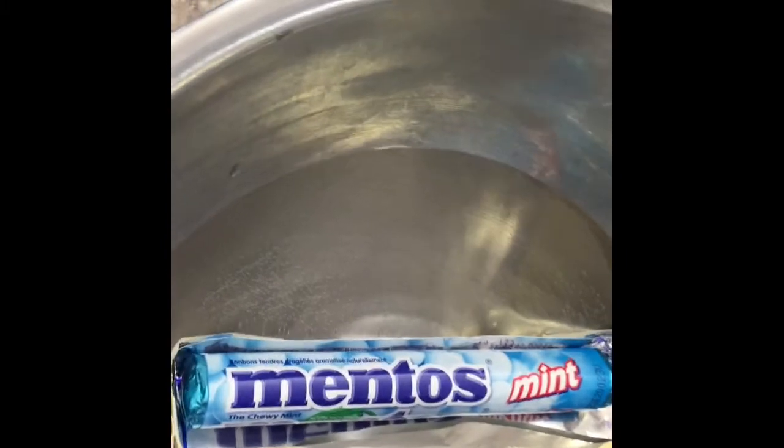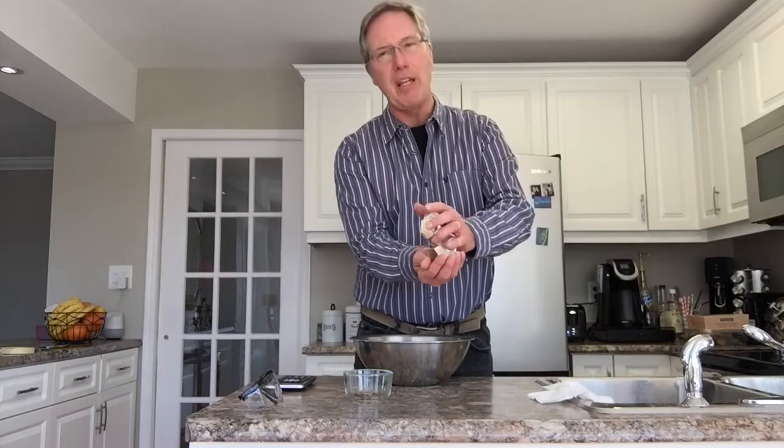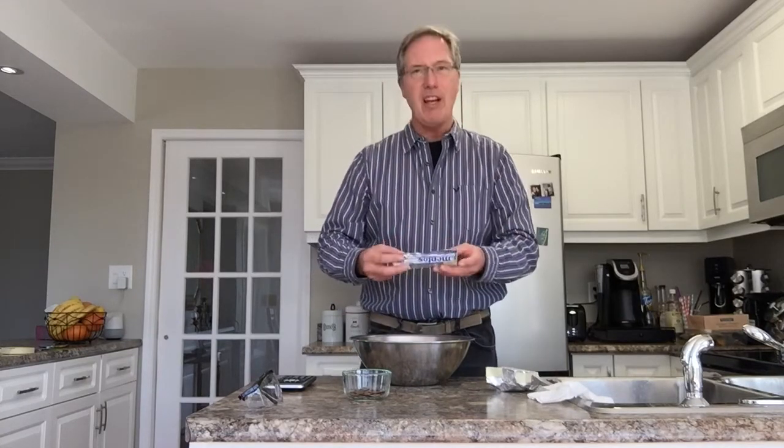Well done — there's our STEM challenge: minimal amount of material to build a boat to support our Mentos roll. We were able to start with our own design, calculate its volume, and then calculate how much mass it could hold using pennies. We found that the volume of the boat matched very closely to the actual mass it could hold, so we designed a boat just big enough for 37 grams of Mentos — and it's still floating.